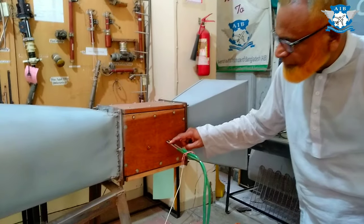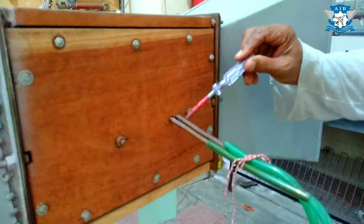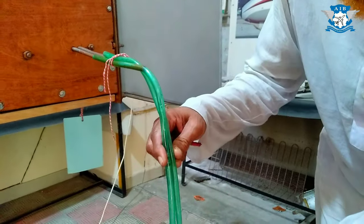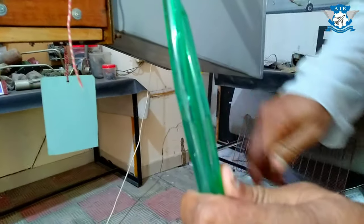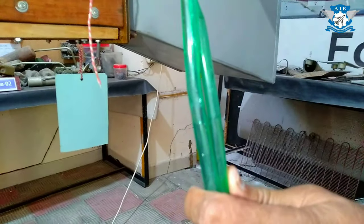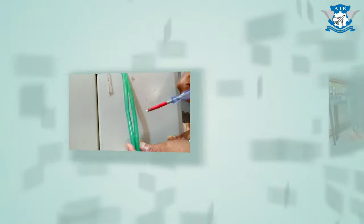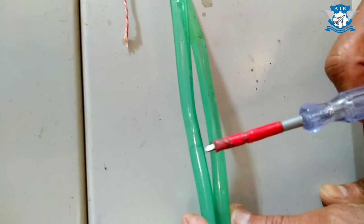Now these are tubes — this has come from the upper side, and this has come from the lower side, and this is a manometer, a simple manometer. And you can see the water level. At present, you can see the water level is the same on both tubes.